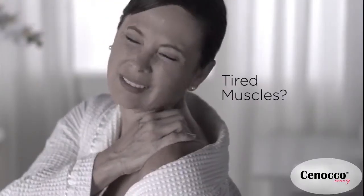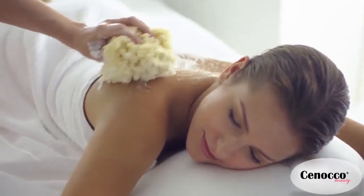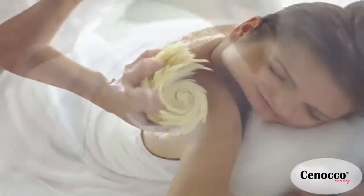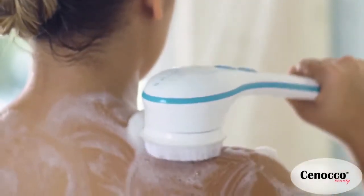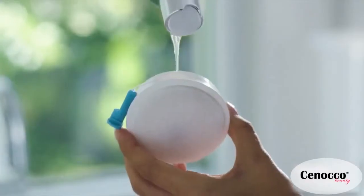Dry skin, tired muscles, hard rough feet — you could go to a luxury spa to revitalize your skin and pamper your body, or you could bring the spa to you with Spin Spa, the spinning brush that turns showering into a spa experience.